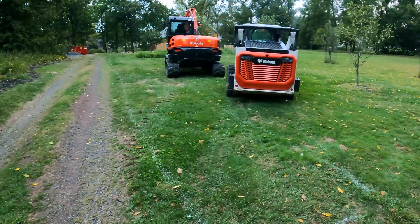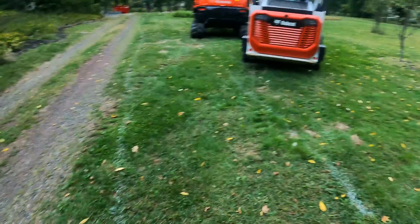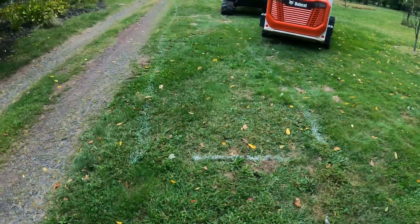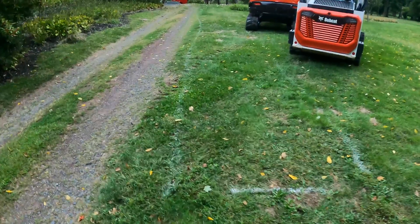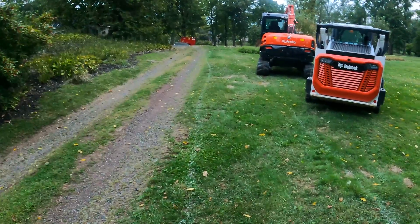I just got the equipment here, everything unloaded. What we're putting in is going to be called — well, the engineers are calling it an infiltration trench, which most people know as a dry well. It's going right here in this area. It's going to be six feet wide, two and a half feet deep, and about 125 feet long.